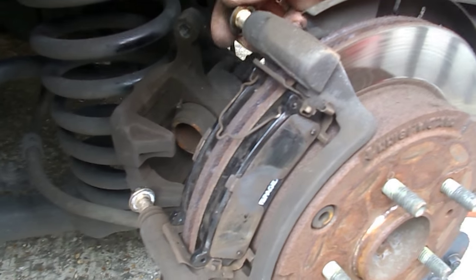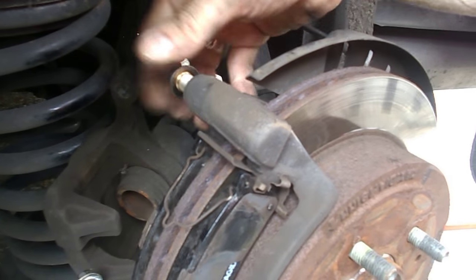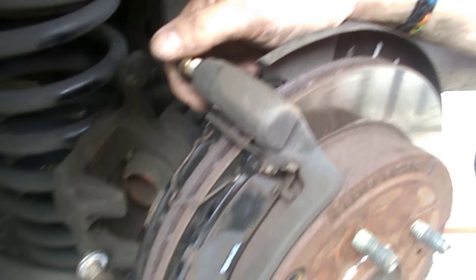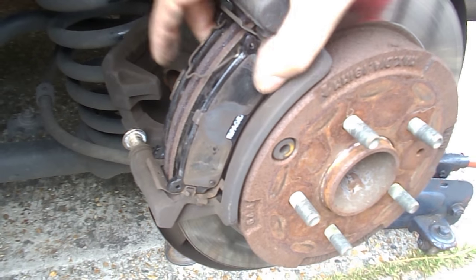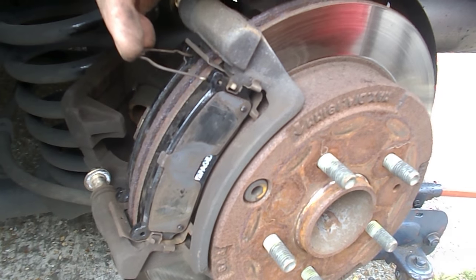In order to get to the pads, you actually have to pull both the top and bottom bolts on the carrier mechanism. Take those out and then put them back immediately to make sure no dust or dirt gets in, and then you can get access to the pads — pretty straightforward.